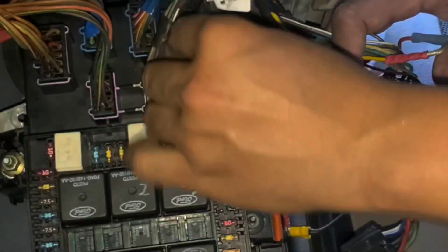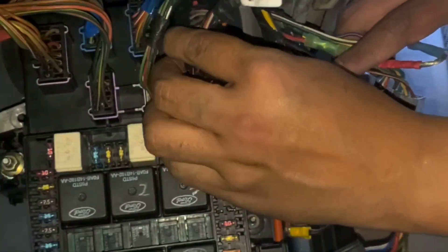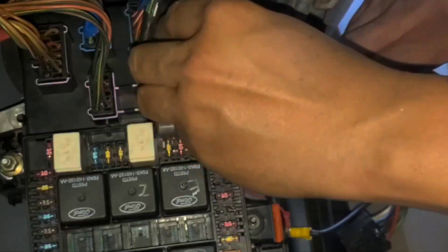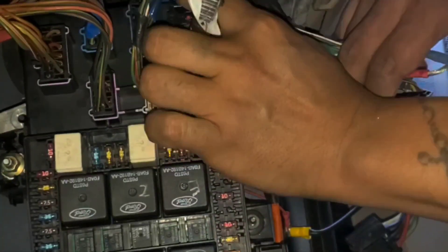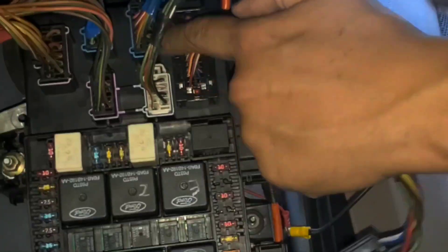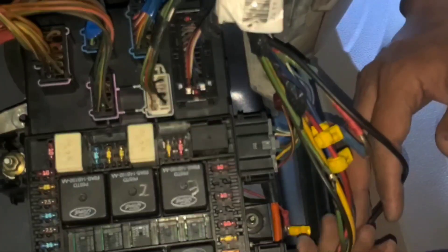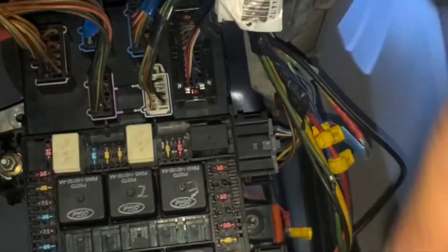I'm almost done with the top clips. I've got to slide it out and slide it back in, making sure it clips. Alright, all these are good — one, two, three, four, five, six. Now they're good. I've got to clip the ones on the side too — clip these and clip this one. Now I'm ready to tighten the rest of the nuts.